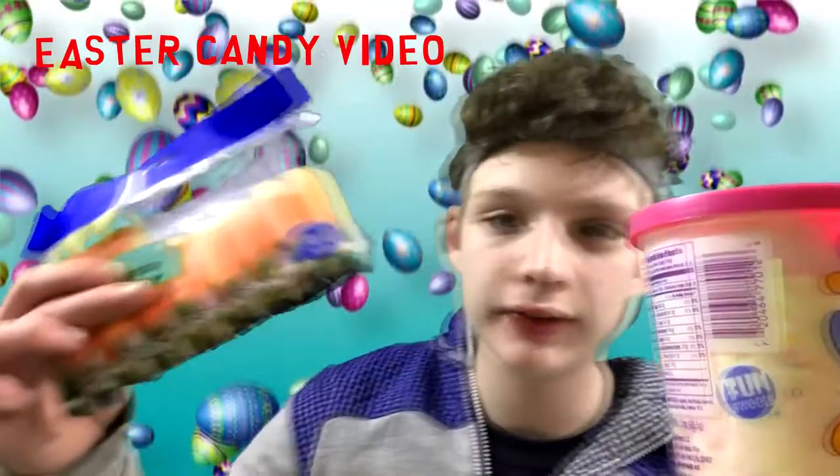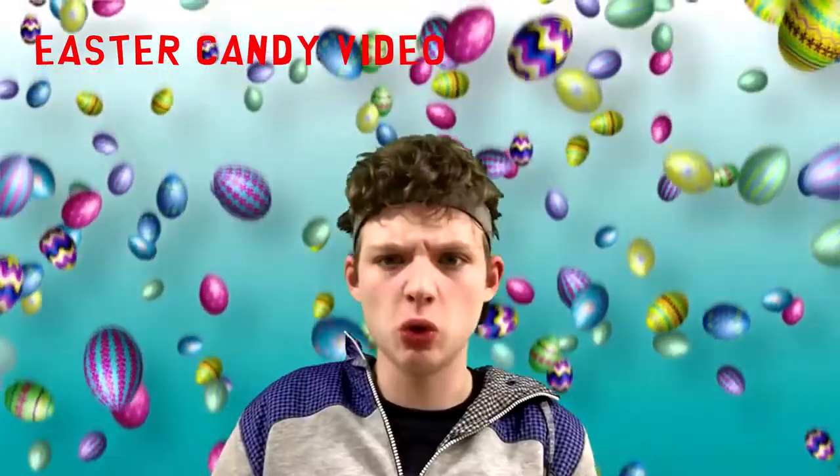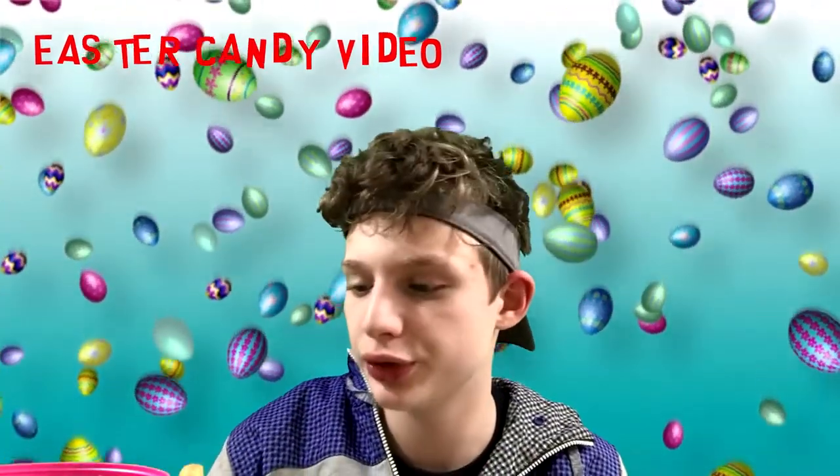I also have a nerf water gun that I think works 100%. And if you remember the Easter candy video — which you should definitely watch, link in the description — the powdered candy carrot that sucked. It's literally just powder candy. It doesn't smell great. Let's get a little look at this little guy. It looks like crack cocaine.